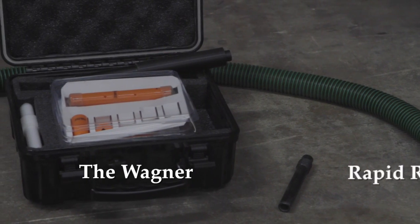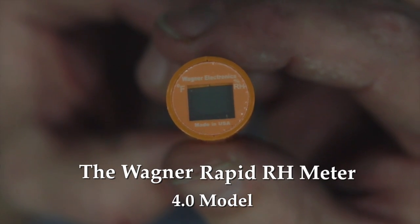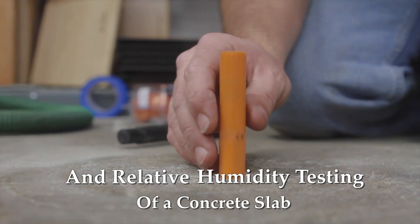Hi, this is Joe Glavin with Philadelphia Floor. Today we're going to discuss the Wagner Rapid RH 4.0 meter and testing the relative humidity of a concrete slab.